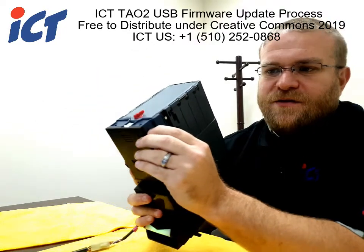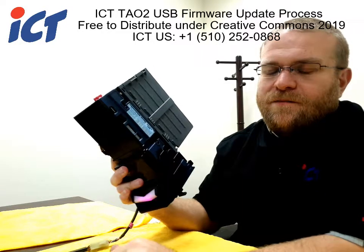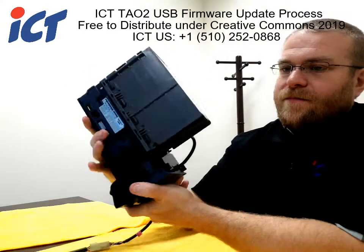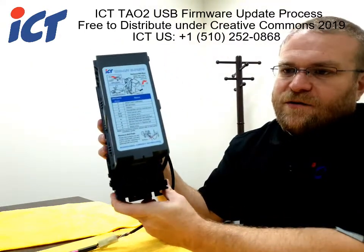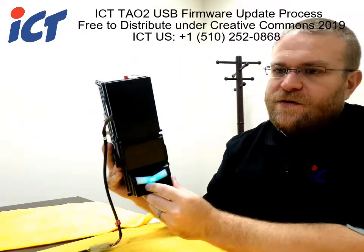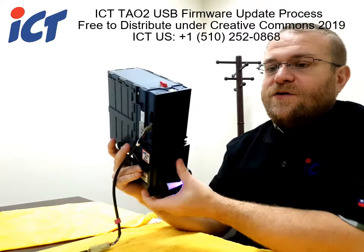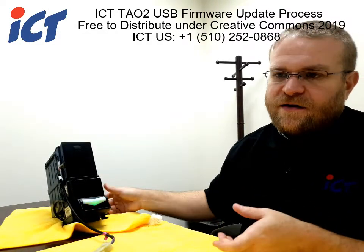As soon as you unplug your USB drive, it will restart the whole unit once again. You should have no more error flashing lights. If you're in pulse mode, your front bezel light should be rotating as it should, indicating that the unit is ready for service and ready to go.